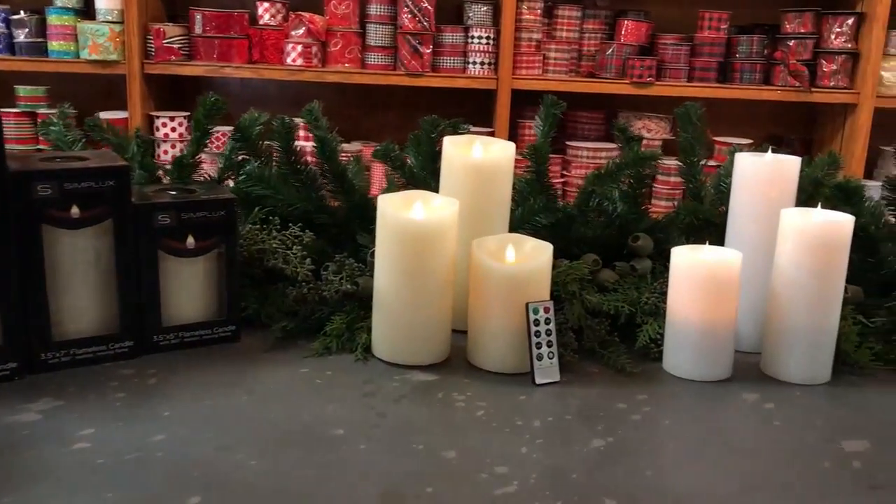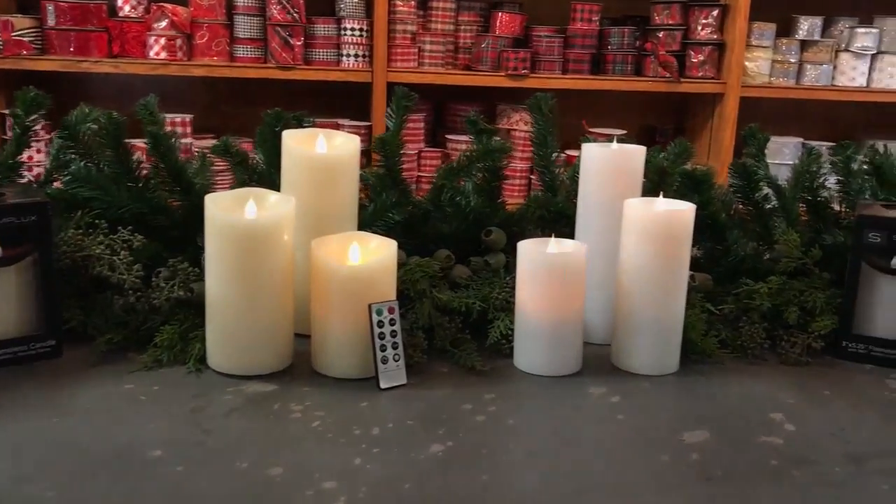If you haven't heard about virtual candles, virtual candles have a moving flame that constantly moves while it's on.